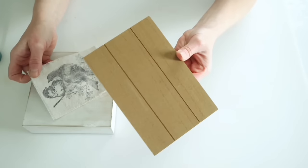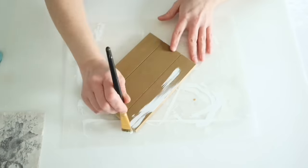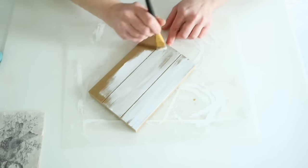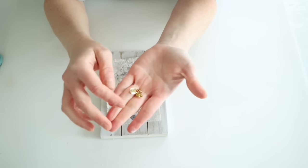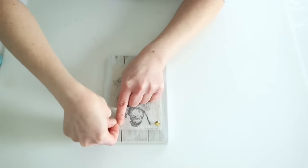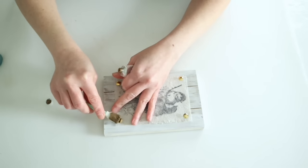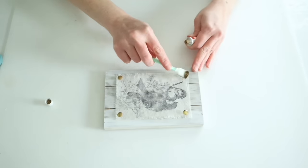I decided to change out the piece of wood — the original Dollar Tree piece was more square but I needed a rectangular piece, so I used another Dollar Tree piece, dry brushing some white paint over it. Then I grabbed four gold thumbtacks from Dollar Tree, pushed these in a little bit, and went back in with gold Rub and Buff to antique them before pushing them all the way in.